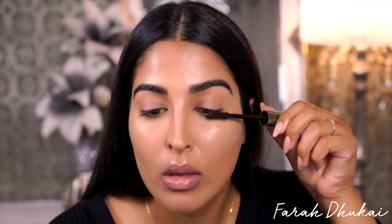For mascara, I'm using the Urban Decay Troublemaker Mascara, which is just gonna give me a natural lash look. It's gonna make them long, flutter them out — it's perfect for every day.